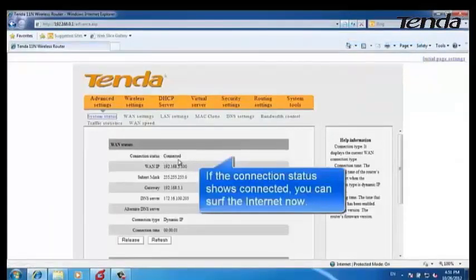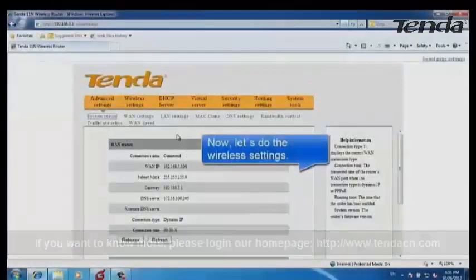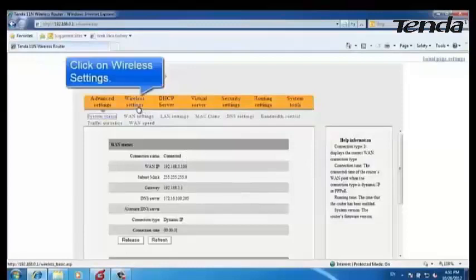If the Connection Status shows Connected, you can surf the Internet now. Now let's do some wireless settings.